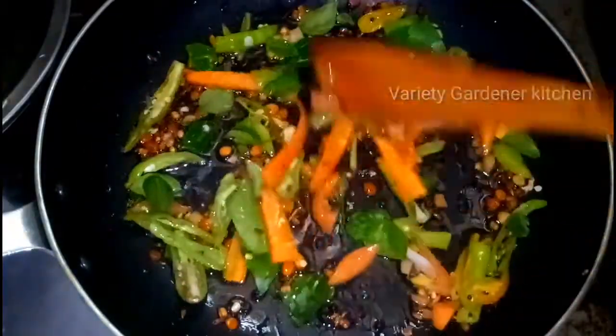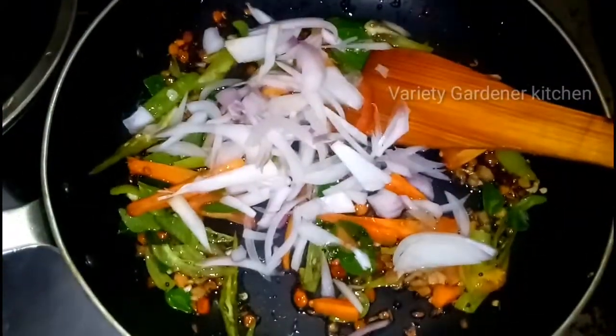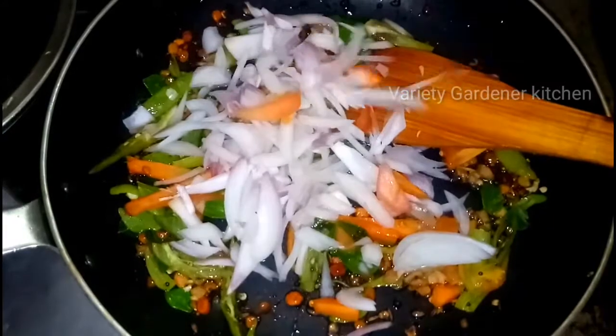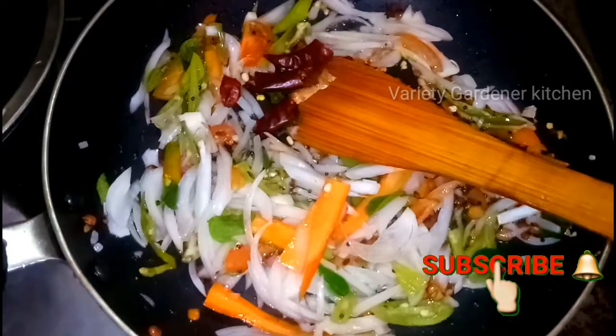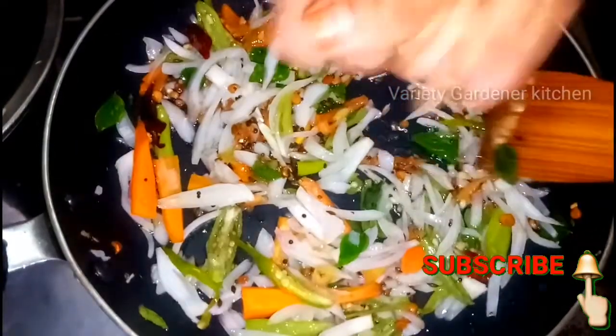We will fry it in the same way. We will chop the onions and cut it in the same way. Then fry it up.